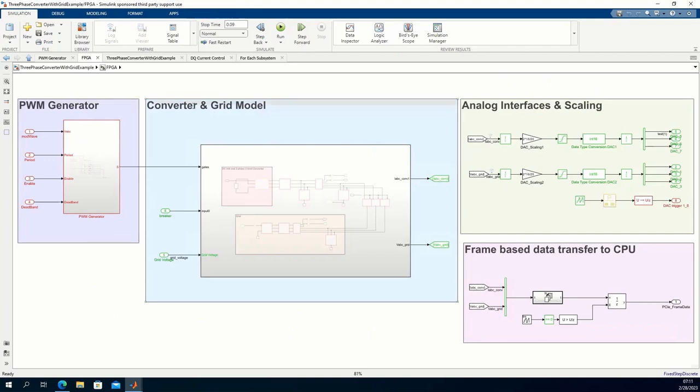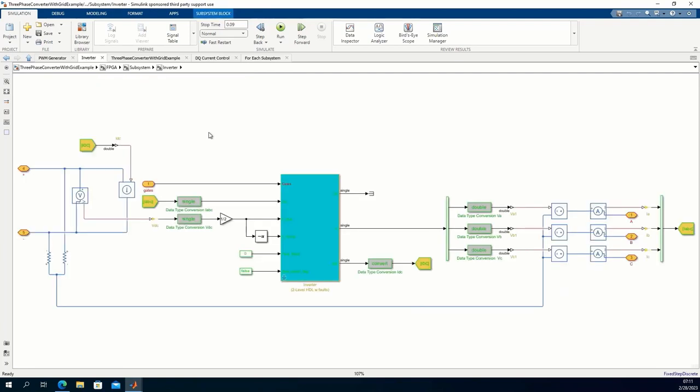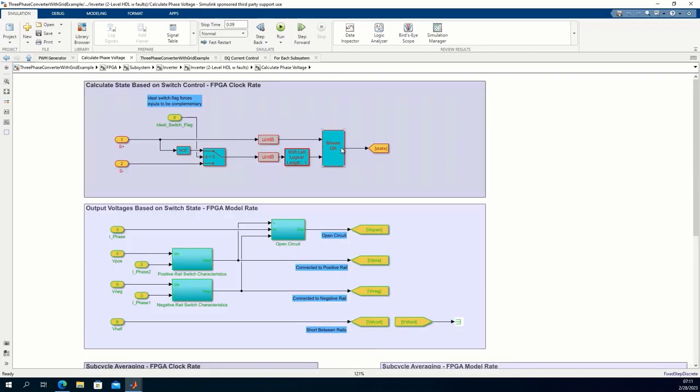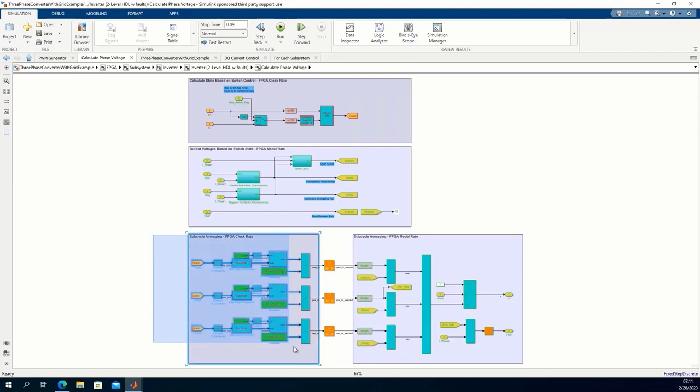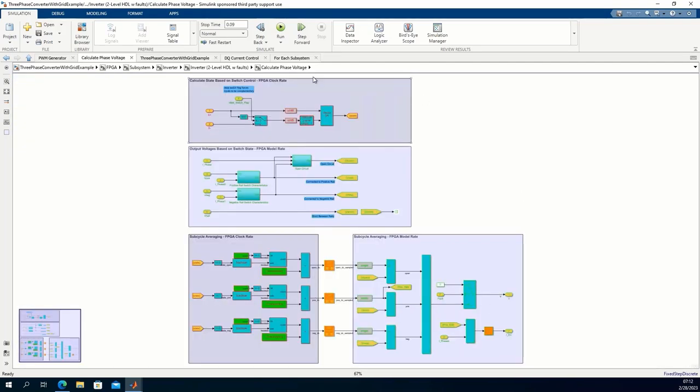This is the top model for desktop simulation. It has a controller model for the model loop and a green subsystem which is the system we are going to deploy to the FPGA. In this system we have a PWM generator, the plant model, an analog interface that will generate the DAC signal, and frame-based data transfer to support data logging from the FPGA to the CPU. Going into the grid model, we see Simscape Electrical. We have the converter connected to a DC source on one side, and on the other side to an LCL filter, a breaker, and connected to the grid via a transformer. The converter is modeled as a mix of Simscape Electrical and Simulink. The sub-cycle average model is done in Simulink. The averaging algorithm takes PWM signals as Booleans at 5 ns and averages them, producing a signal in single at 1 microsecond, using the superposition principle to sum voltages from the A-ON, B-ON, and A-B-OFF paths.